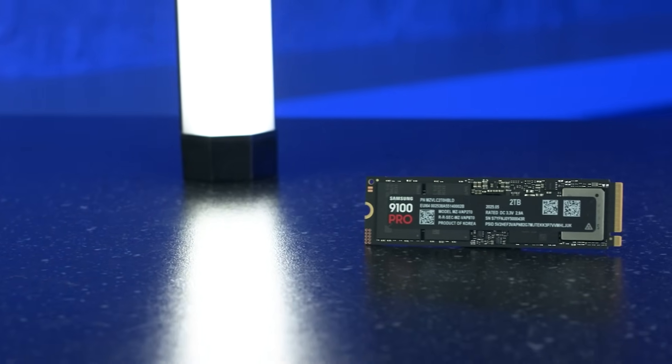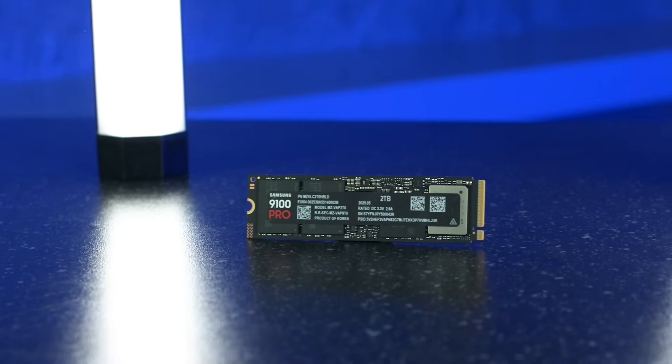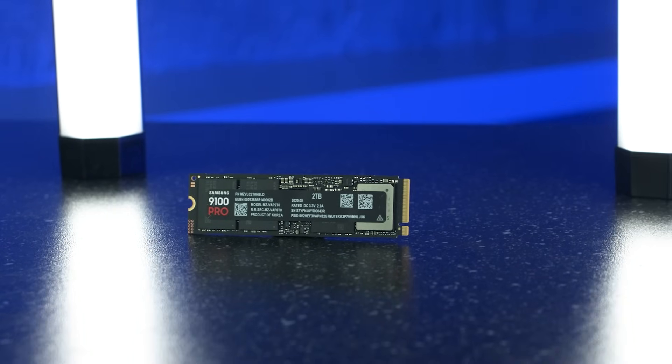Again, it comes in three capacities — 1, 2, and 4TB — all available with or without a heatsink depending on your setup. Choose what fits your build, but know that whichever you go for, you're getting next-level Gen 5 performance built for real creators doing real work. This is the Samsung 9100 Pro: big power in a small package, from a trusted brand. Check out the full range of options by following the link below, and let us know how your upgrade goes.